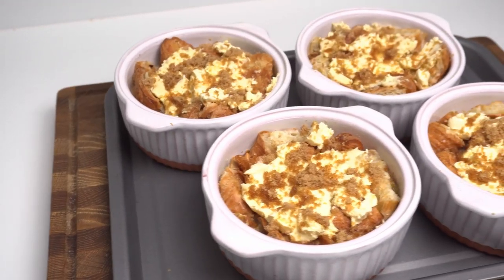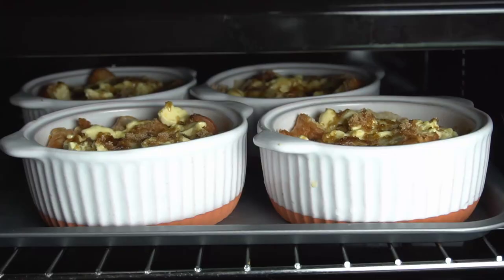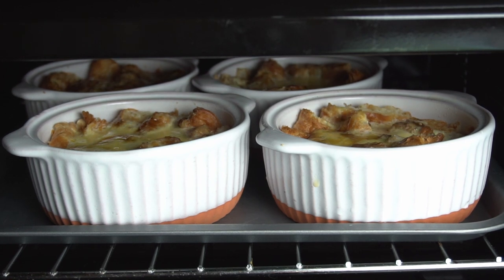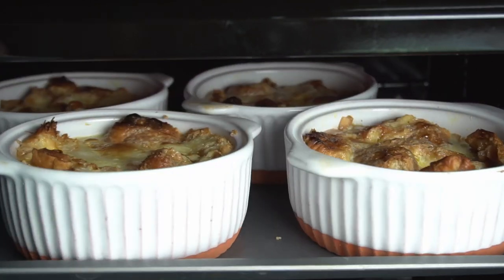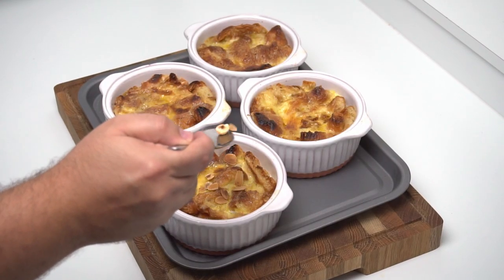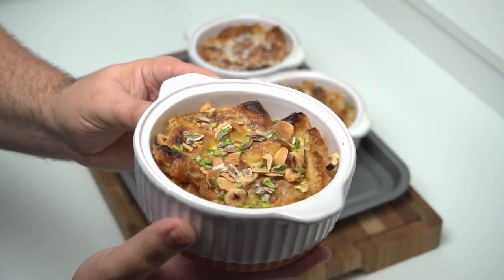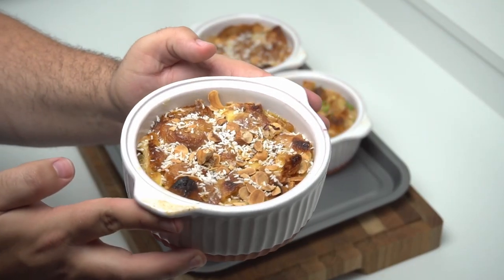Set the grill or broiler in your oven to low and place the puddings beneath it. I placed them in there for 10 minutes, but keep a close eye on yours as every oven is different. Once the cream is melted and you start to see caramelisation and light browning, it's time to take them out. Once looking golden and caramelised, all that's left to do is garnish. For the plain ones I garnished with chopped pistachios and some of the toasted nuts. For the others I gave them a dusting of desiccated coconut.